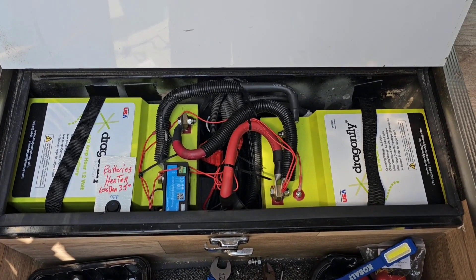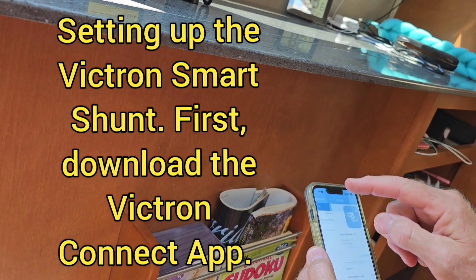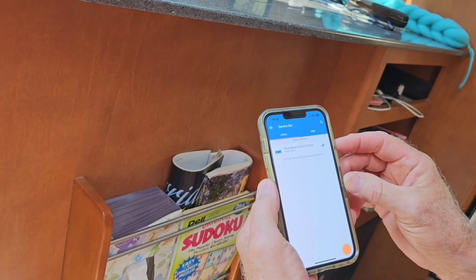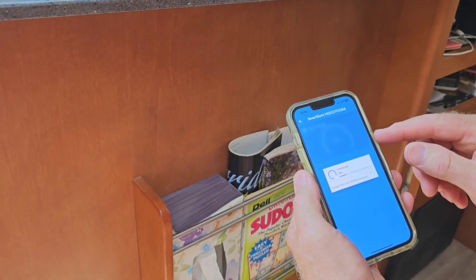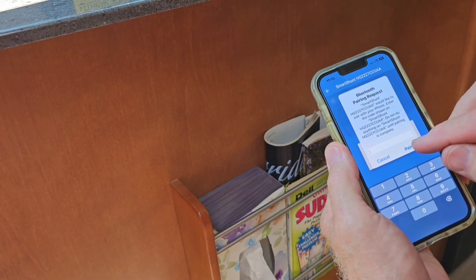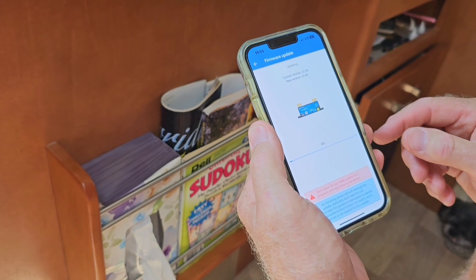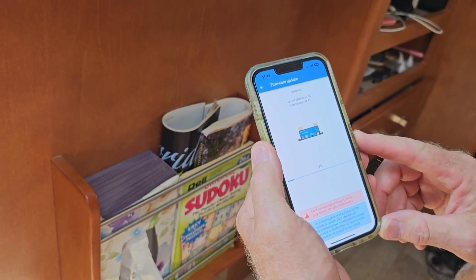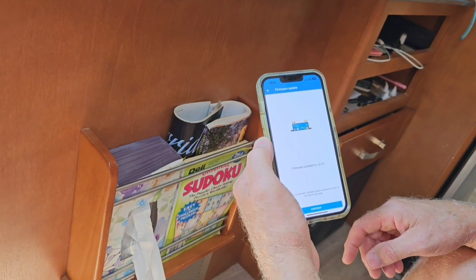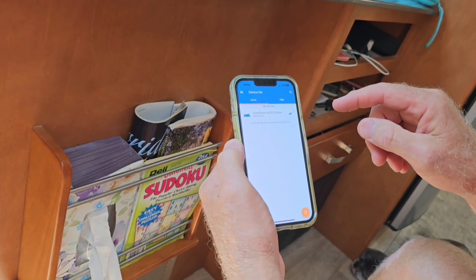Now we're going to do the Victron Smart Shunt setup. Pull up the Victron Connect app. Go ahead and hit Smart Shunt, pair it — you'll need to enter your PIN number. Now you have to go through the firmware update — hit update on the bottom there, then continue.